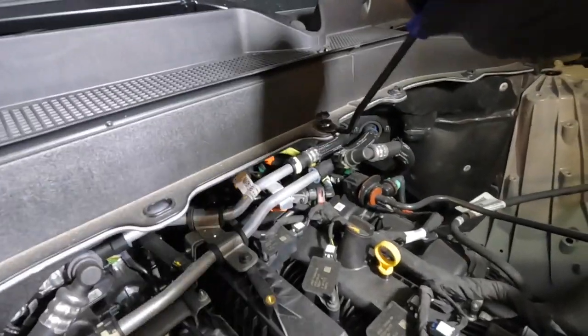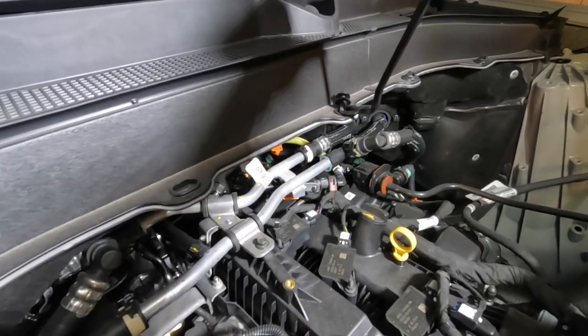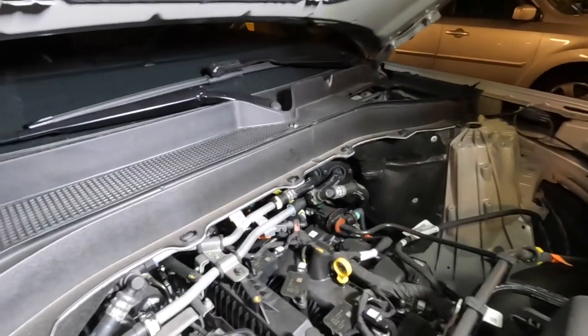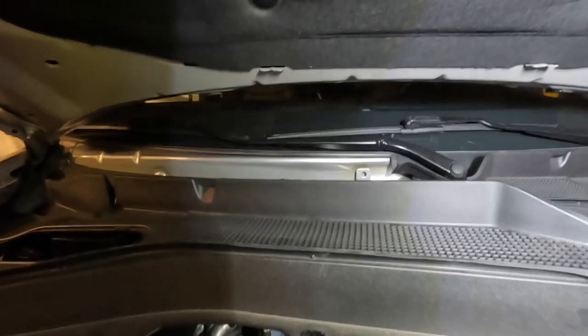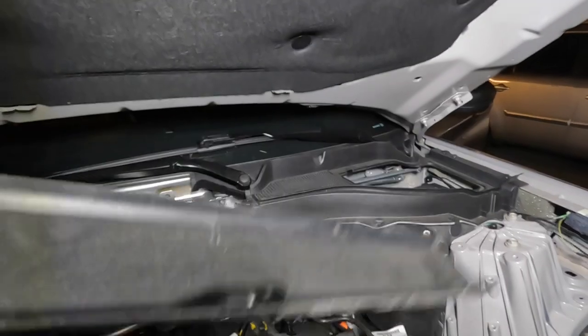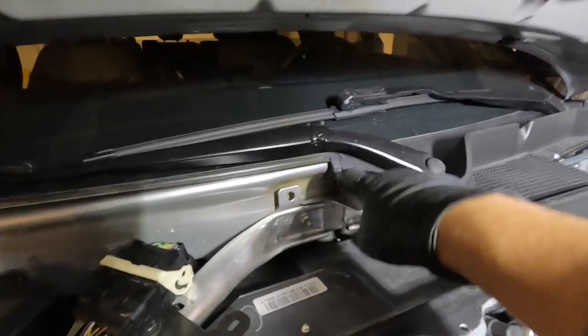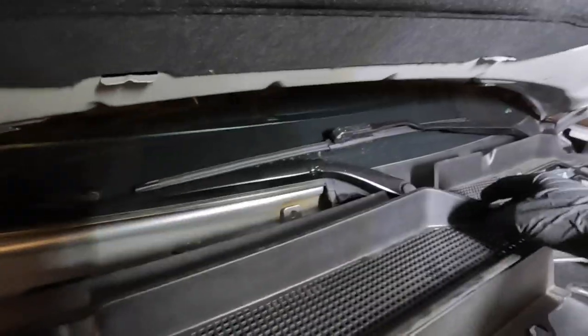I'm using a fastener removal tool here. We've got three more - one, two, three. The way this pops off: there's a fastener right there, so for this to come off you have to pull it up from here and then it will come off. There's a fastener that inserts there, so you have to pull it up like this and then this will come off.